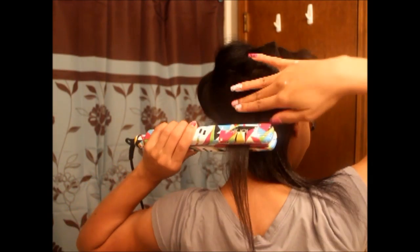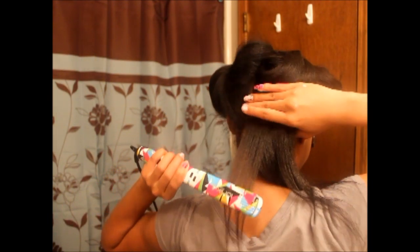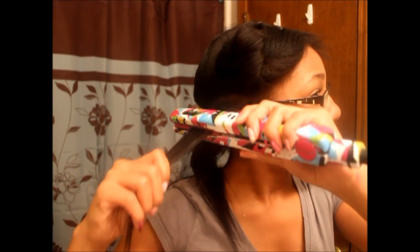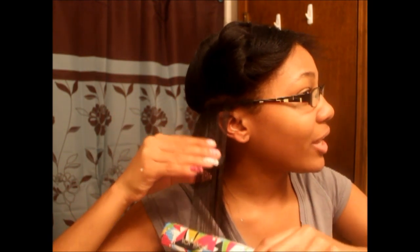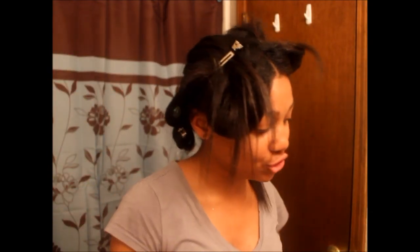Now I'm going to be honest — when I straighten my own hair, I'm really lazy with it. I take small sections, but like I said, I am lazy with this. I try to get as close to the root as possible. After I finish a section, I like to go ahead and curl it because I don't really like how my hair looks straight.